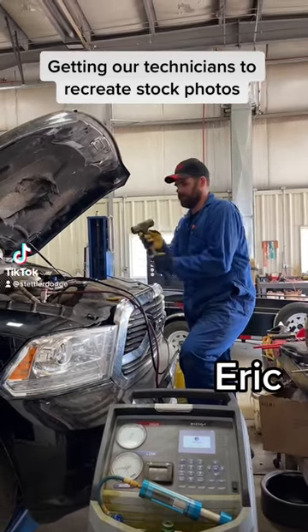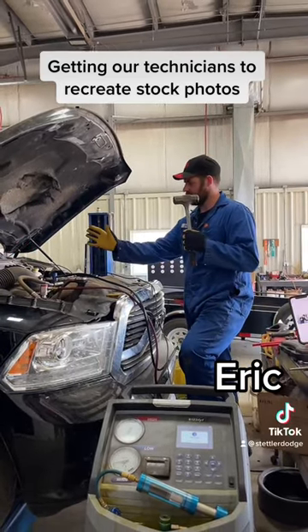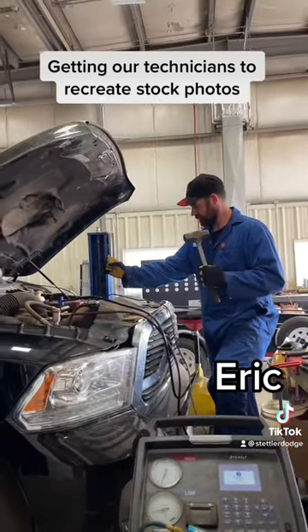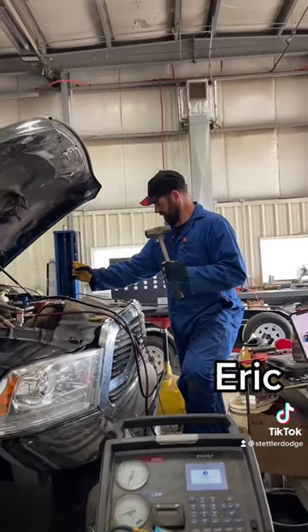Getting our technicians to recreate stock photos. Fist a little bit together. And you're going to be making a face — punched over just a bare part.